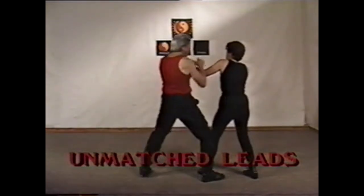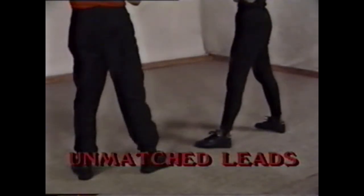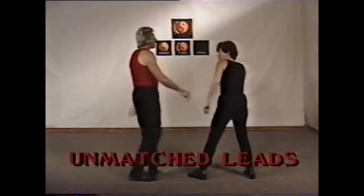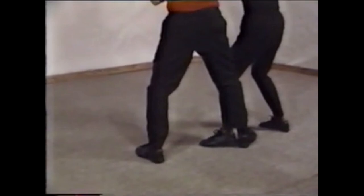In the unmatched stance, or the right-to-left stance, the lead leg of your opponent still has to be controlled or checked in order to break the balance. This is the safest way in the unmatched trapping range. If you move in front of your opponent's leg, he has the opportunity to break your balance, giving your opponent time to grab and take you down.